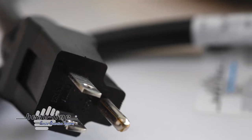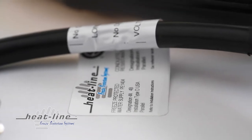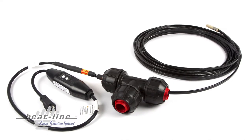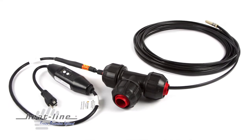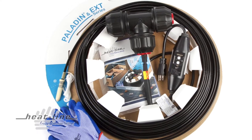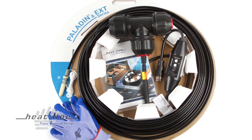As with all HeatLine products, RetroLine meets the highest quality standards and is totally certified in North America by the Canadian Standards Association to Canadian and US standards for electrical and potability for drinking water. HeatLine products come with a 5-year limited warranty with an optional 10-year limited warranty available. There is no other system on the market that can be more energy efficient or reliable.